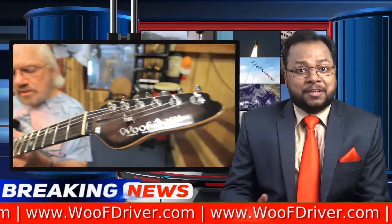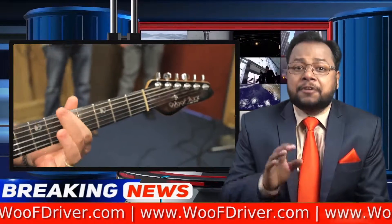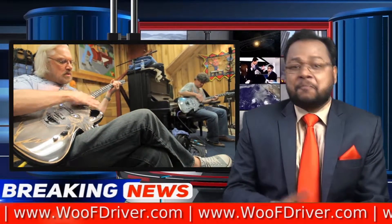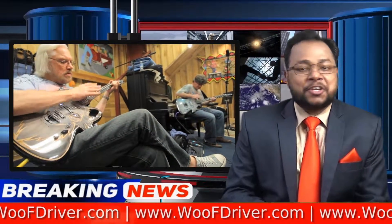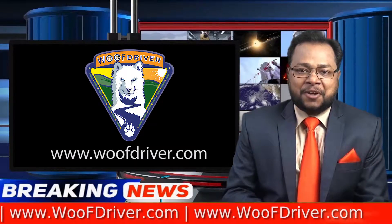This electric guitar is made to be played, and according to Woof Driver, some very talented guitarists have gotten their hands on the Woof Axe. For more on the Woof Axe, go to www.woofdiver.com.